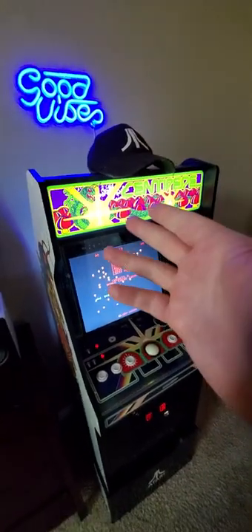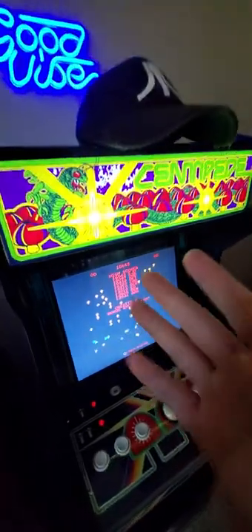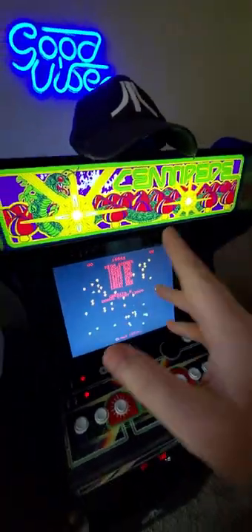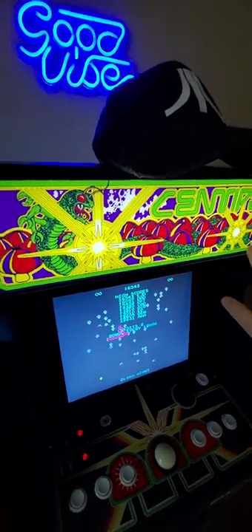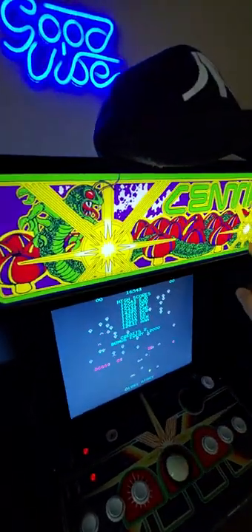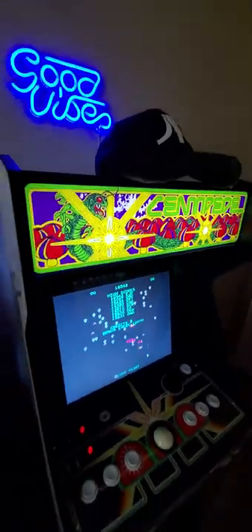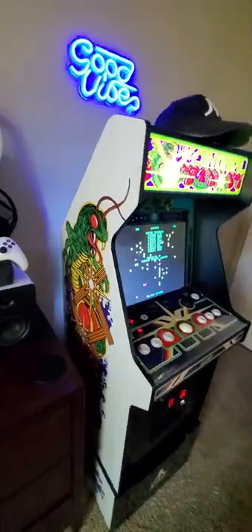Those are my main two gripes. Everything else though — let's go over the good. The best thing in my opinion is that Arcade1Up has finally nailed their light-up marquees. This is absolutely gorgeous. The print quality is gorgeous, the backlighting is gorgeous — it just looks fantastic.